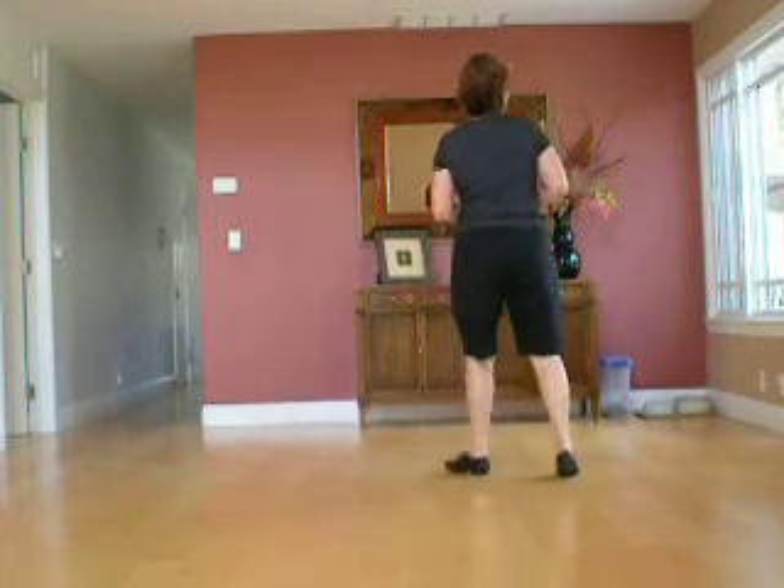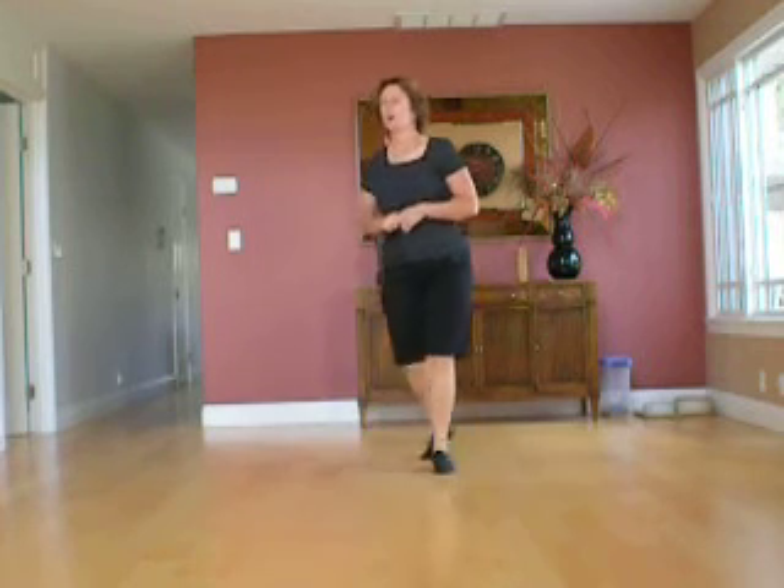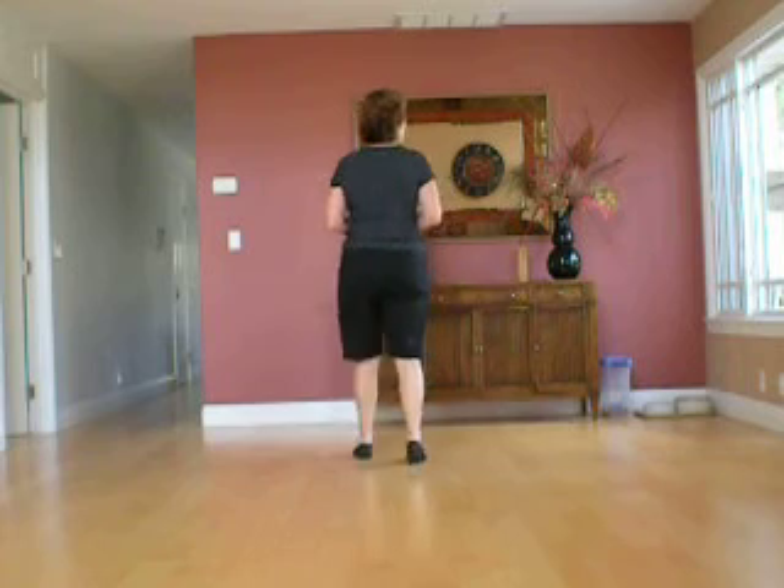One, two, three, four, five, six, seven. One, two, three, four, five, six, seven. One, two, three, hold four. Six, seven, hold eight. One, two, three, hold four, shuffle, start again.